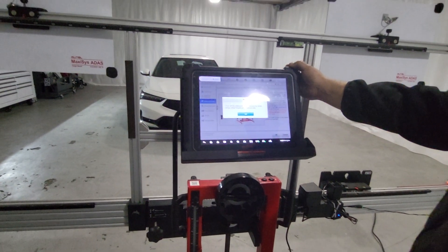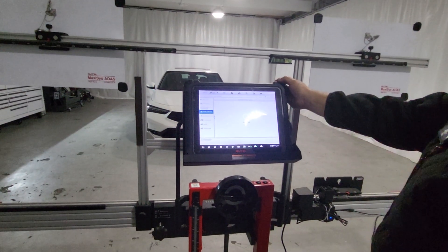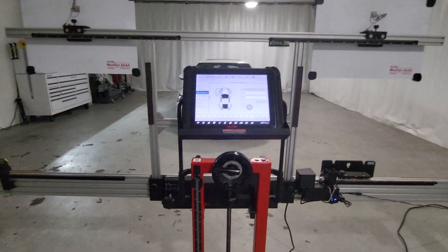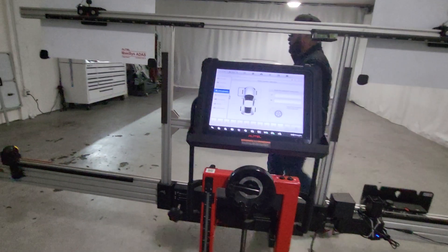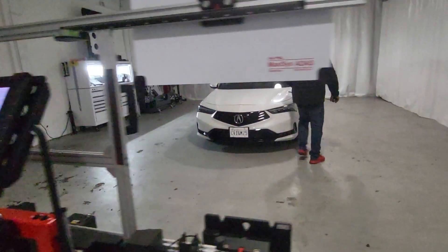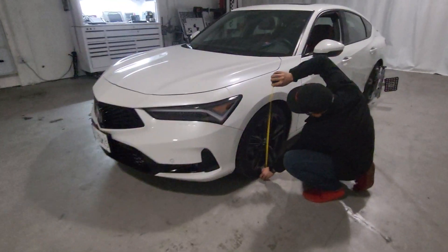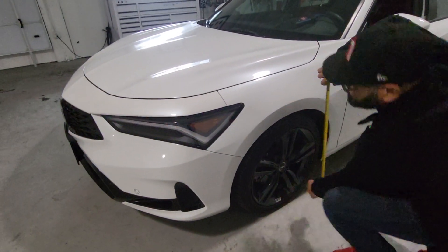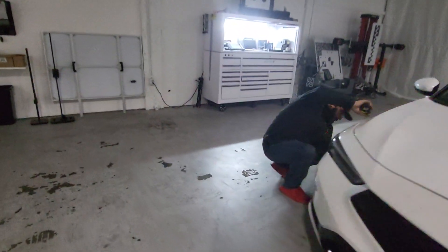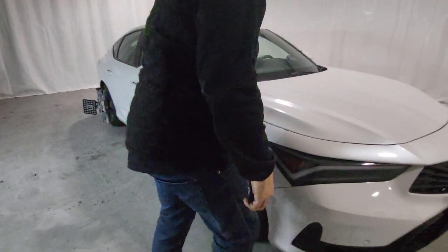Click next. Now we have to turn off all the lasers and the cameras. Now we're going to enter the height on the front fender. What do you have? B 669. 669 on the left, 669 on the right.